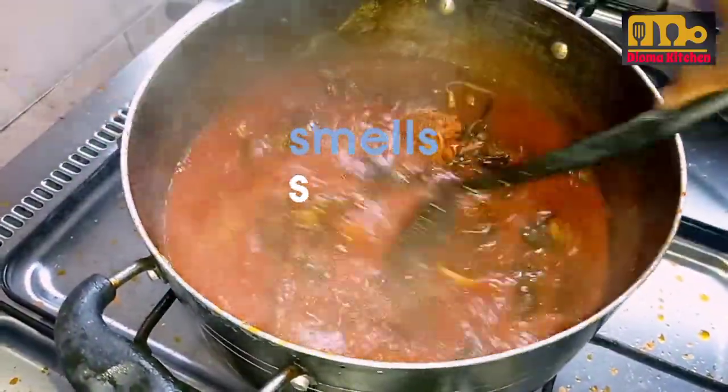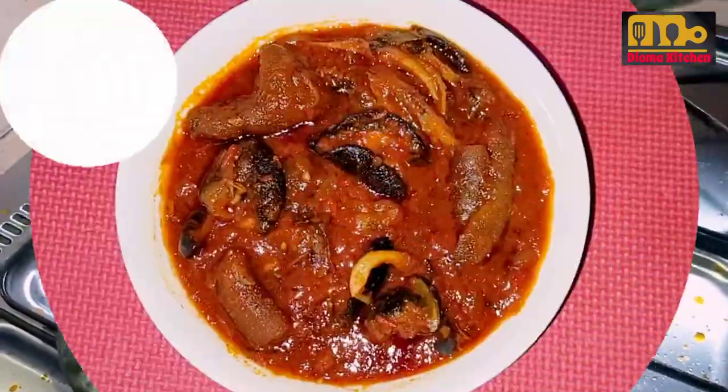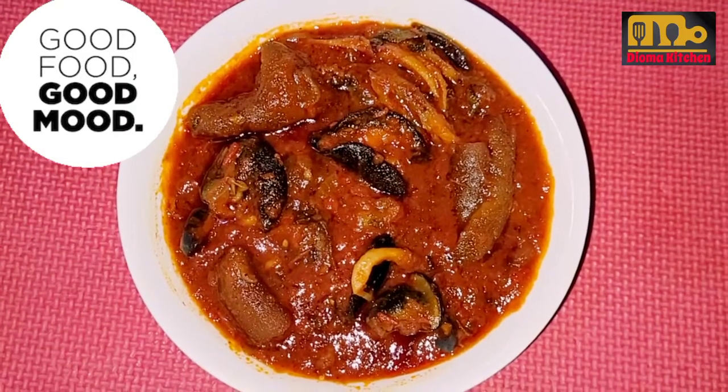After that, you turn, cover, and allow to steam for 3 minutes, and your stew is ready.